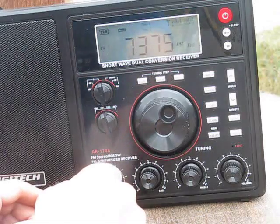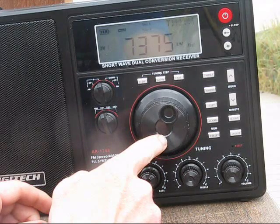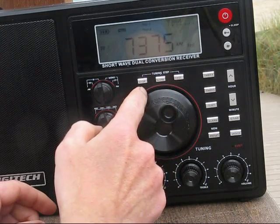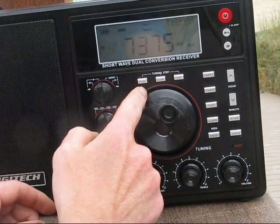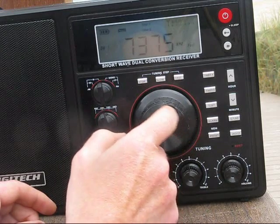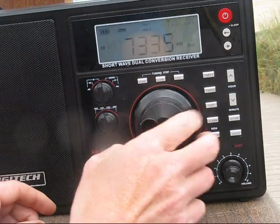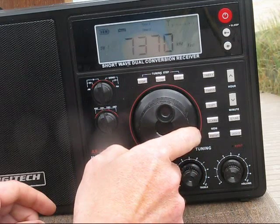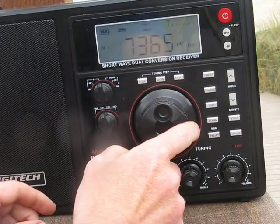The front panel is dominated by a large tuning knob, similar to what you get on many amateur radios. There are tuning steps: slow, fast and stop. The stop locks the tuning. The knob is a bit plasticky and less smooth than what we're used to with amateur radios.